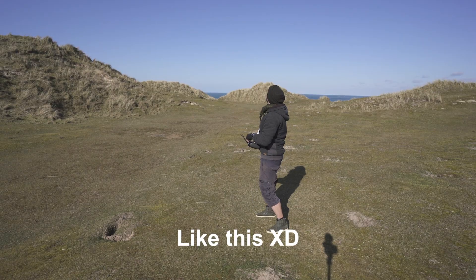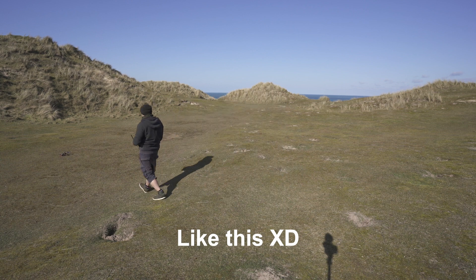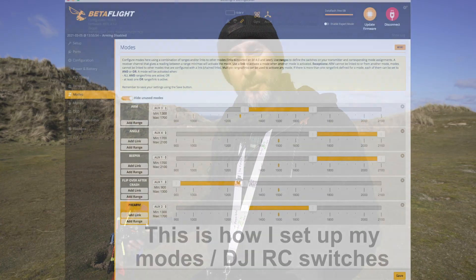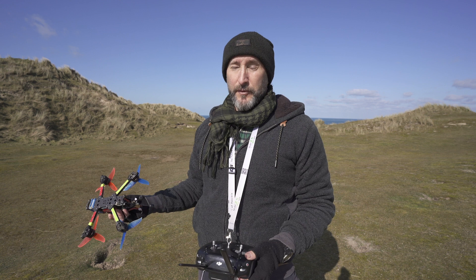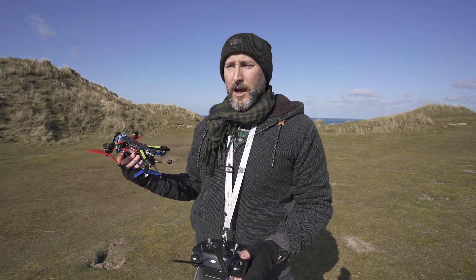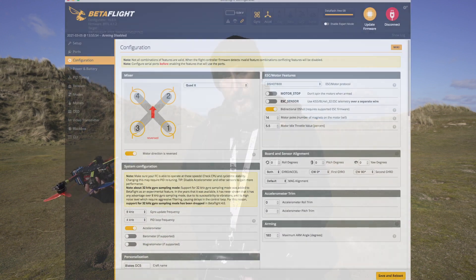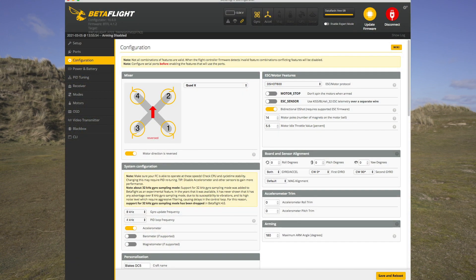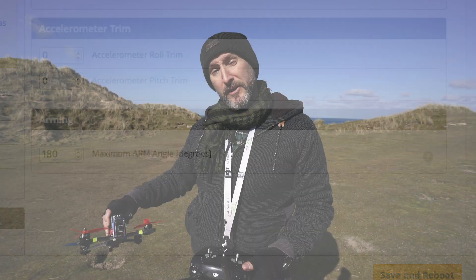It is a bit silly, and it's very easy — especially for me because I have a pre-arm — to forget to pre-arm, then throw it in the air, arm it, and it just falls out of the sky. So make sure all your modes are set up correctly before you try this. The main thing is that you have angle mode set on. You'd have to be an absolute genius to do it without angle mode. And make sure you've got your arming set to 180 degrees so it will arm when upside down, which you also need for turtle mode.